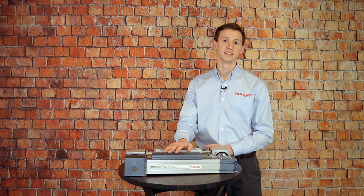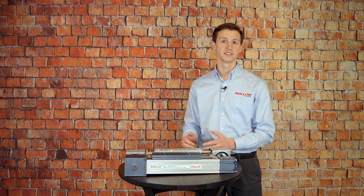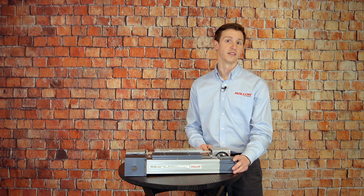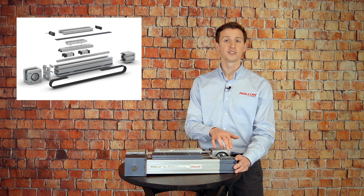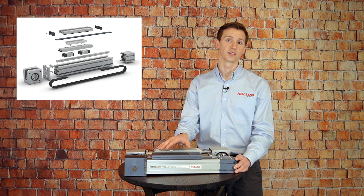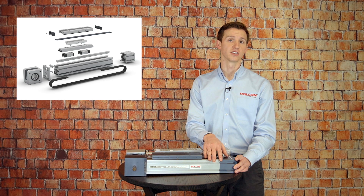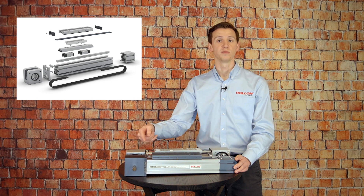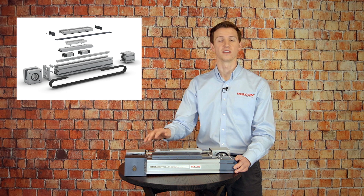Now the first unit I want to highlight today is Roland's ELM, which is available in five different sizes. Here with me today is our ELM 50. This features a single linear rail with two slider blocks that connect to an external carriage. A steel reinforced polyurethane drive belt is housed inside the extrusion and used to transmit the rotational motion of the pulley into smooth linear motion of the carriage.